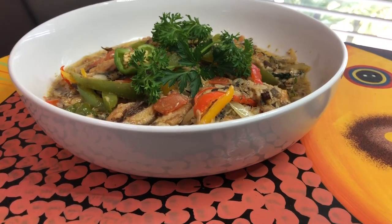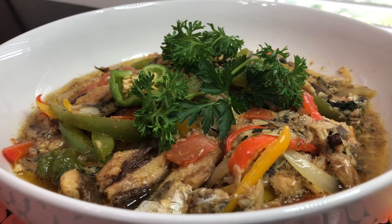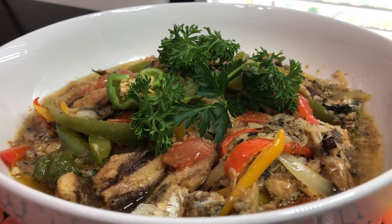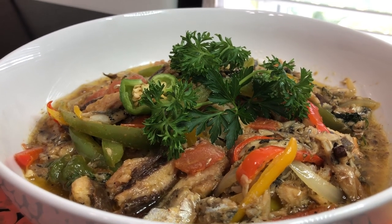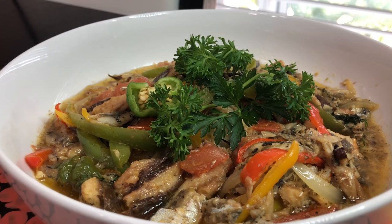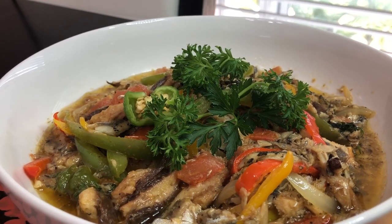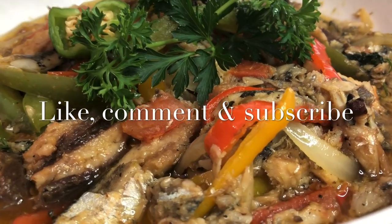Here is our fabulous, fabulous sardine, guys. It is excellent in taste. I know some call this the poor man's food, but I tell you, this is one poor man's food I enjoy — not only because it tastes good, but the health benefits are outstanding. Until next time, guys, please like, comment, and do not forget to subscribe.